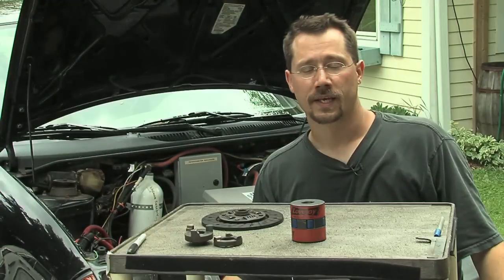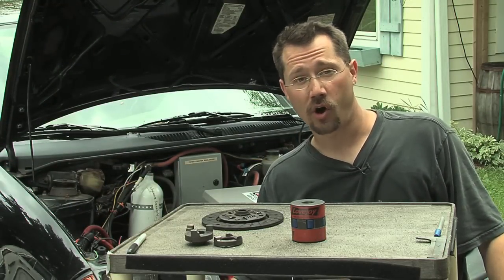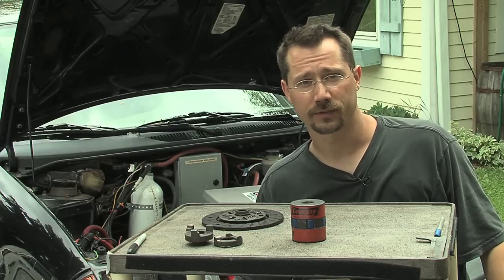Once you get your adapter plate done, you're still going to need one more custom part, and that's going to be your coupler. That's what you need to get the drive shaft from the electric motor connected up to the driven shaft of the transmission. This car is not going to use a clutch and a flywheel at all — instead, it's just going to use a coupler.